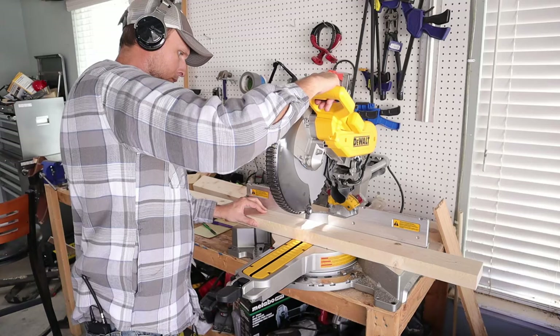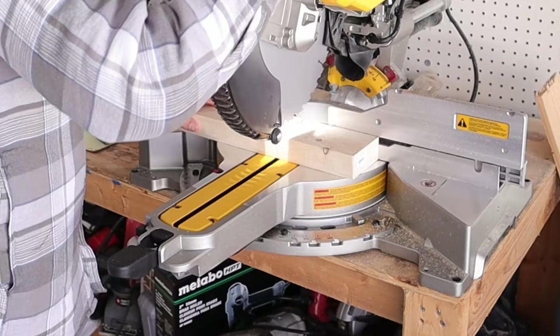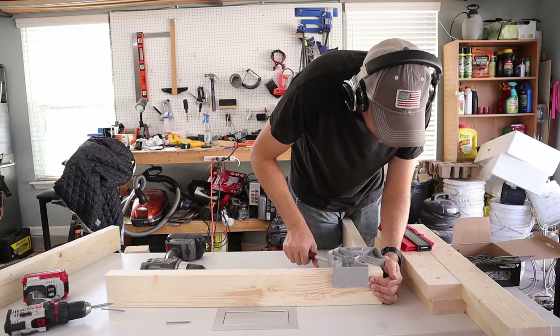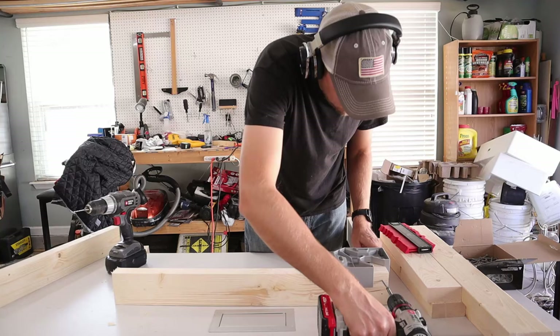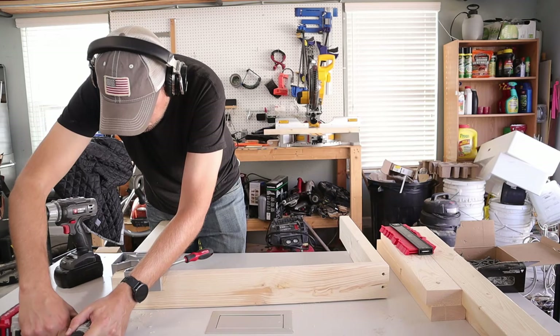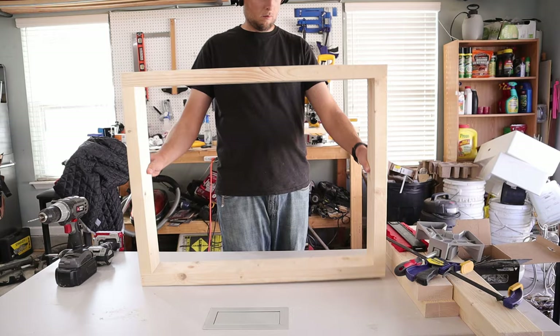The first thing I did was start making all my cuts for my framing, which was built using two-by-four lumber. After I got all my cuts made I was able to start assembling, and I used this right angle clamp to help get everything squared up. Of course this has to be verified using a tape measure to make sure everything is in fact square, but this is a nice tool to help get everything squared right off the get-go. Then I used a drill to drill my pilot holes and insert my screws while making the framing for the top and bottom shelves.